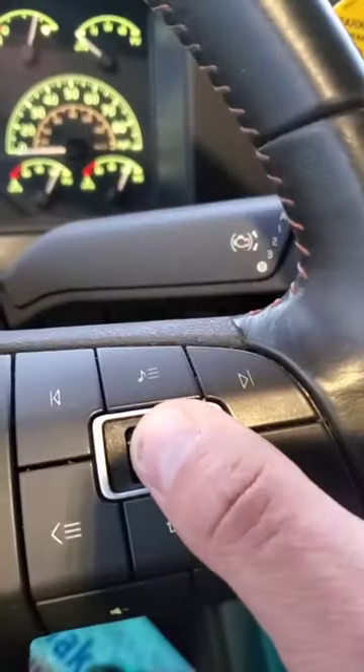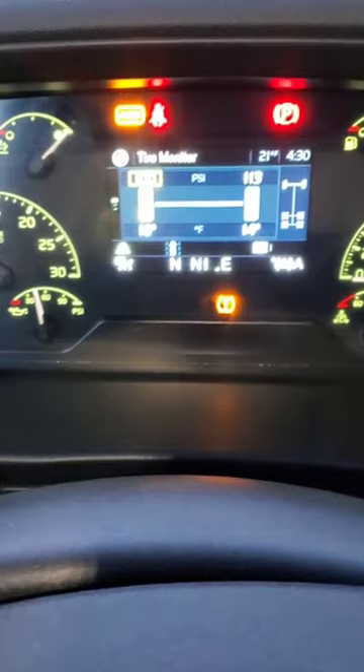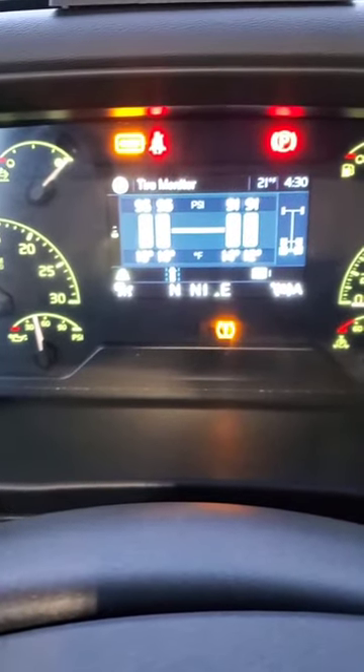Go to the menu. Tire monitor is the second one — scroll, push it in — then you see which tire needed air.